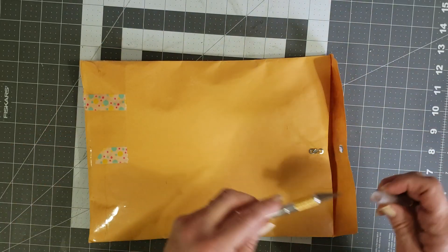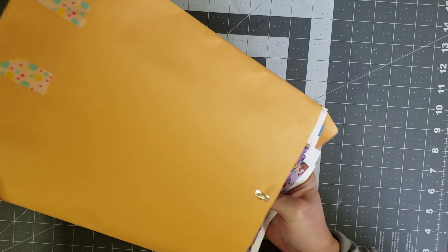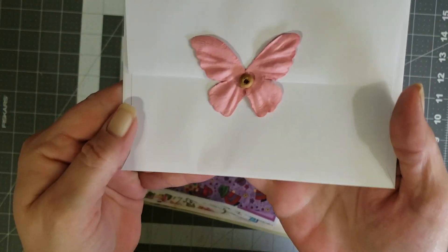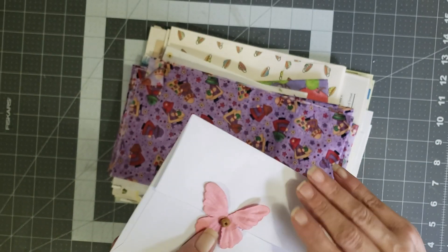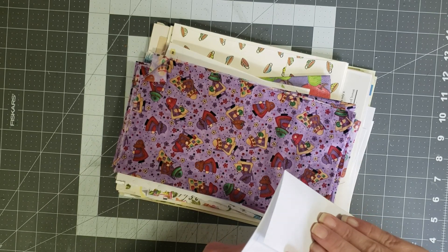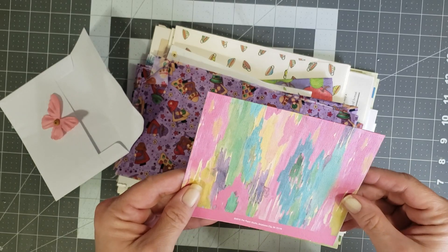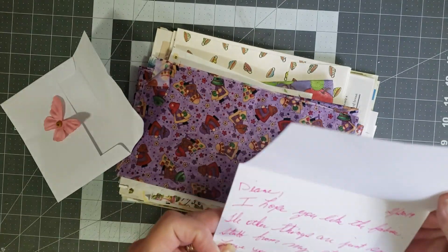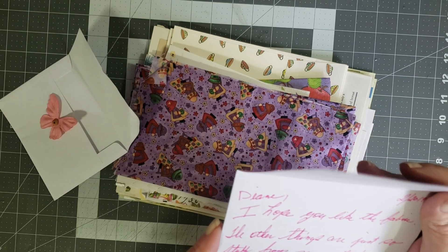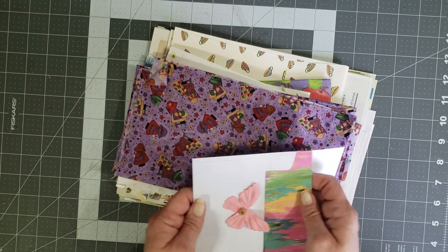I should have opened it beforehand but I wanted you guys to see the pretty package. Oh my goodness, this is more than fabric, missy! I think I have a card — oh, look how pretty, look at the pretty little butterfly. I love that, super cute, and that can be used in a journal. The card says: 'I hope you like the fabric, the other things are just some stuff from my stash. Love your channel and your Etsy store, keep being you.' Oh Sandra, thank you so much.